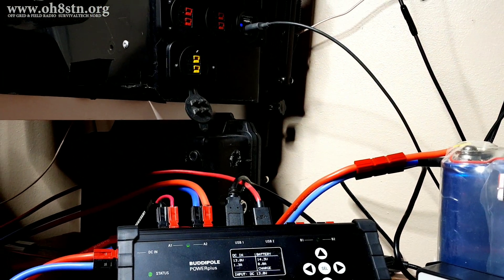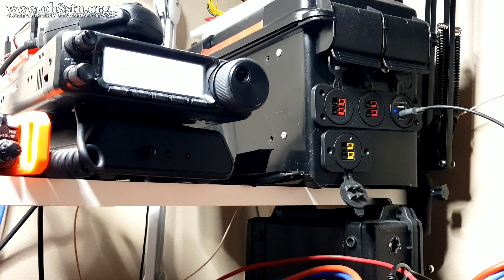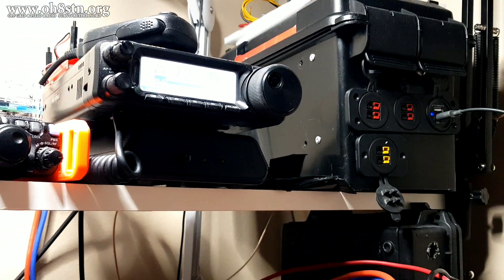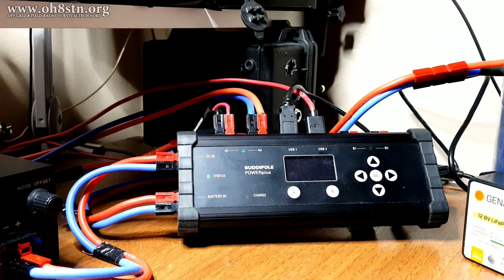So today we're talking about making those connections between the solar panels, solar charge controller, and our grid-tied shack power supply. If you stick with me, I'll tell you all about it.